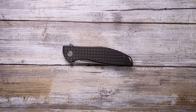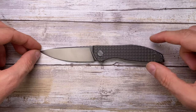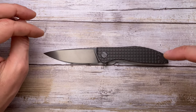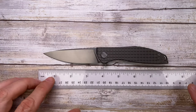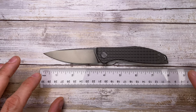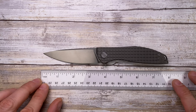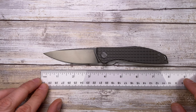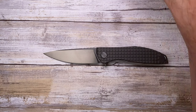Alright ladies and gentlemen, Fab's in the house and today I've got the Shirogorov Neon with me for a review. As usual we're gonna analyze the look, the sound, and the feel of this knife. First, let's do a size check — this guy is 7.75 inches long overall with a 4-inch handle and roughly 3.4 to 3.5-inch blade.